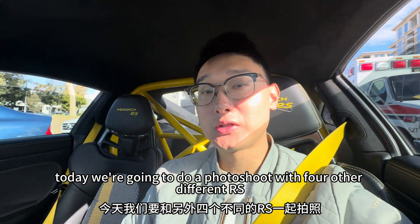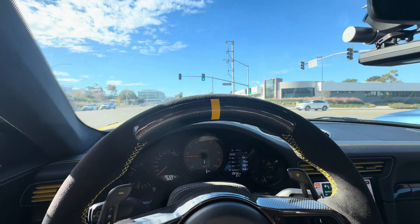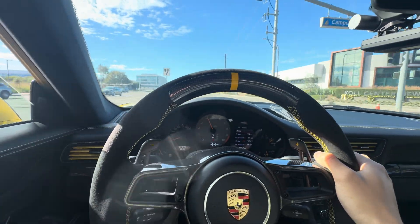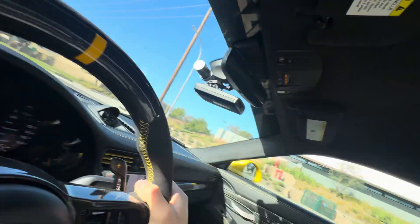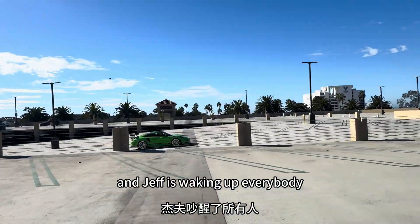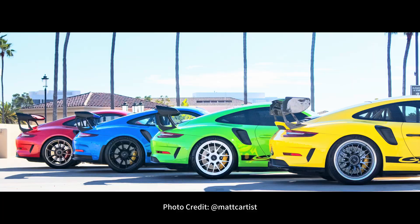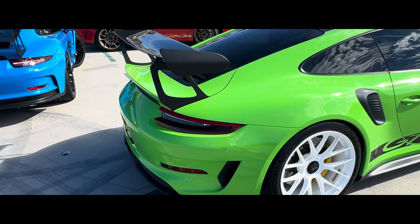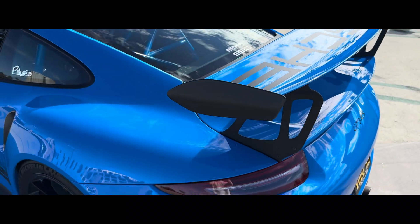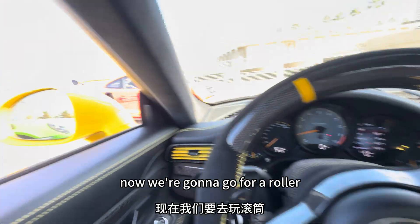Today we're going to do a photo shoot with four other different RS cars in different colors. The theme today is Skittles. We arrived and Jeff is waking everybody up. What a good day — we have racing yellow, lizard green, guard red, voodoo blue. Now we're going to go for a rolling color shoot.